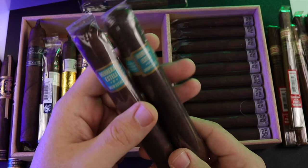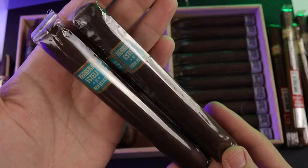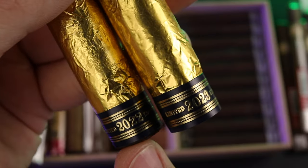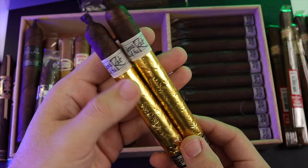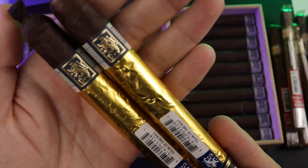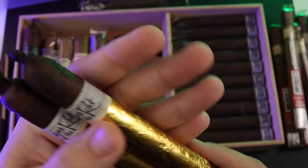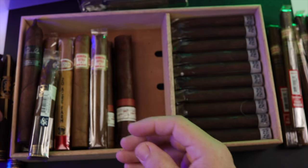Over here I got the Heredia Esteli — this is the Brazilian Maduro, so I got two of those. Up top, very special: my Year of the Rat. I was able to get one 2022 and one 2023, but I don't have the 2021 Year of the Rat. I'm not sure when I'm going to enjoy these — part of me was thinking maybe for New Year's I could smoke the 2022, but I kind of want to just save them and let them do their thing. So I got two Year of the Rats there.